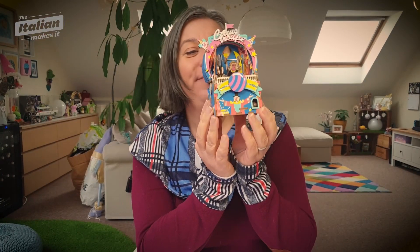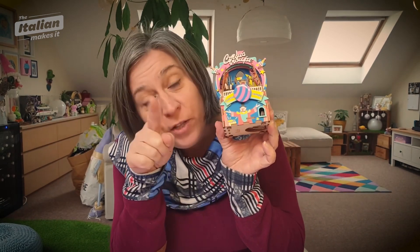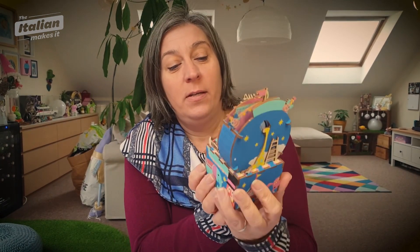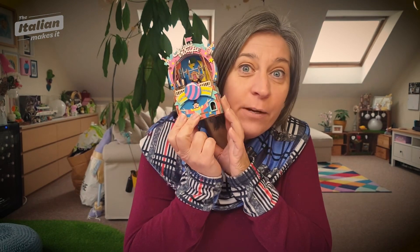It's finished. I'm very pleased with it — it looks amazing. I like it, and I can't wait to listen to the music and just watch the little monkey go around. I'm going to talk to you now about the pros and cons of this little beauty.